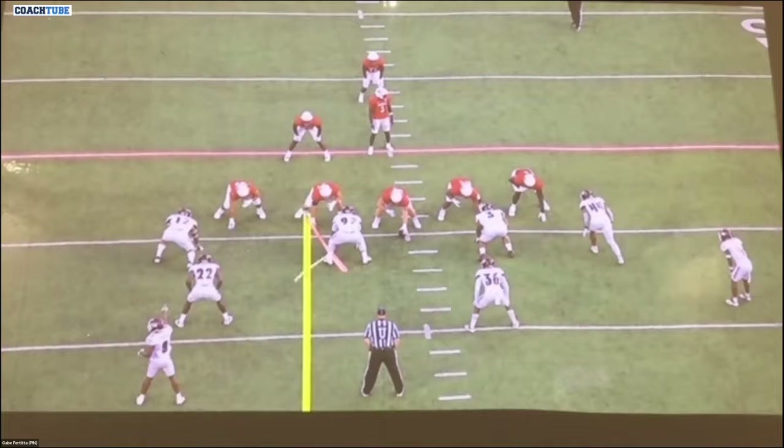Just to take you through the process of this, the communication from these guys up front is extremely critical. The center is going to ID the mike, or who he is working to. I think everybody does that, but one thing we did really well is not only are we going to ID who we're working to, but we're also going to do it by who we're working with. So when the center comes up and looks at this front, running a lead zone play, this is the defender the center is working to. He is going to work to that defender with the play-side guard — he's not just going to say '22 is the mic,' he's going to say 'slip 22.'